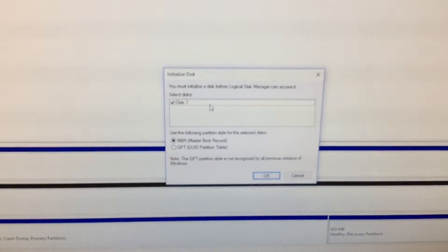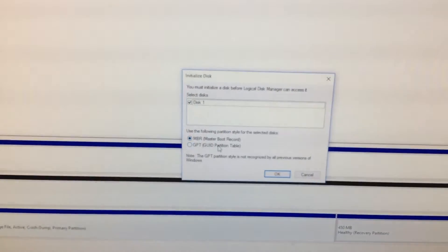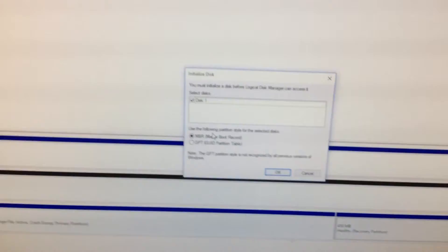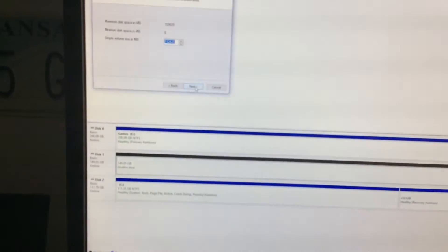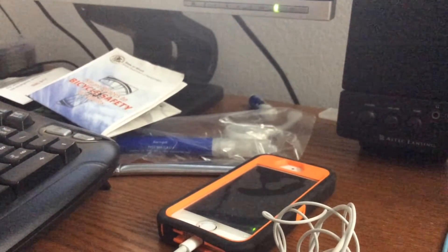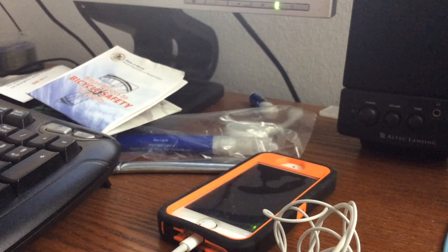It says 'you must initialize a disk before Logical Disk Manager can access it.' So now I'm thinking: should we do GPT or MBR? Well, this is not bigger than two terabytes and MBR only supports up to two terabytes, so I'm just going to use Master Boot Record for now. Now we've initialized it, and I'm going to name it 'Second Extra Drive' and format it. Now we have a spare drive.